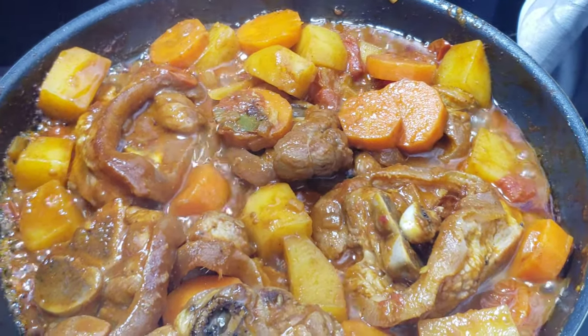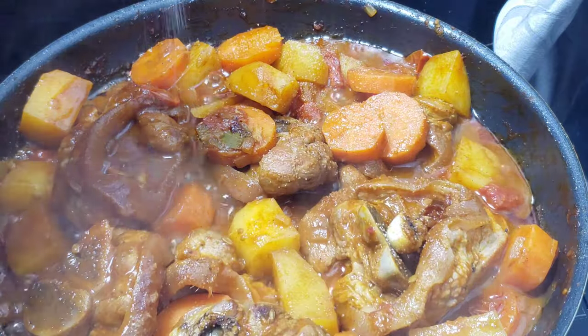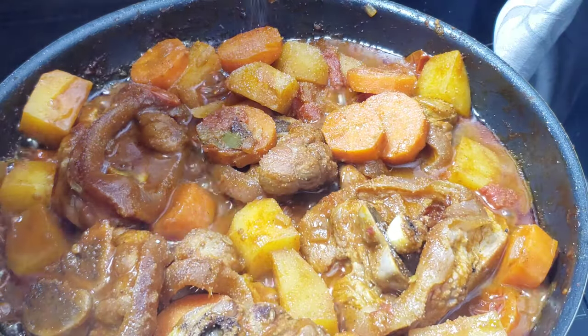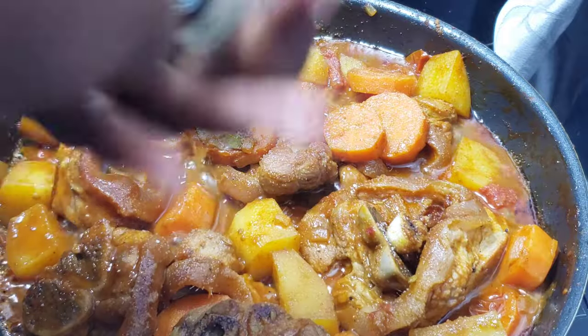At this point the vegetables are cooked through — they are nice and tender and everything looks beautiful. I'm going to finish off with some salt and black pepper. Just remember, guys, the masalas don't really have salt, so you are going to need to add salt at some point after tasting.